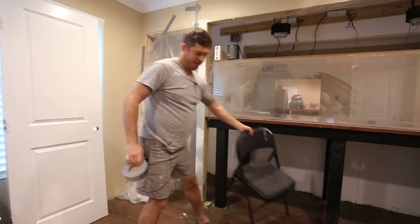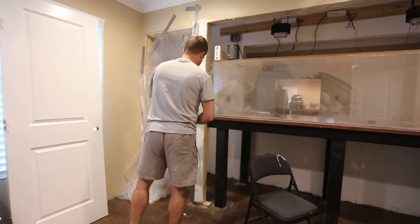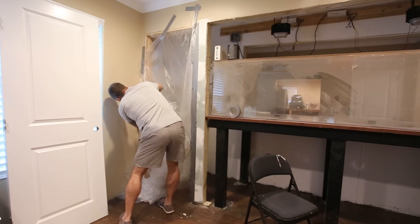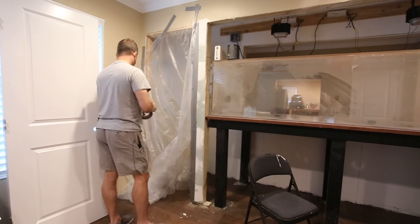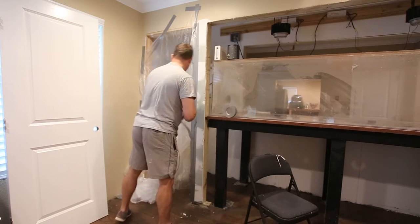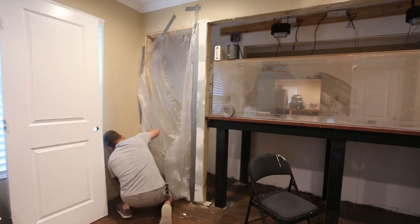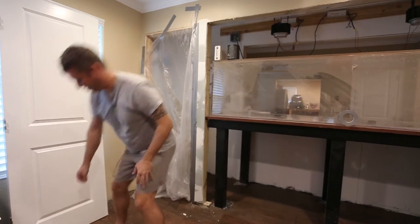Okay, so that gets me over there and then I'll just work my way down. This side does not need to be taped quite as rigorously — it'll be just fine. We need to mask off this piece so nothing gets on the aquarium.